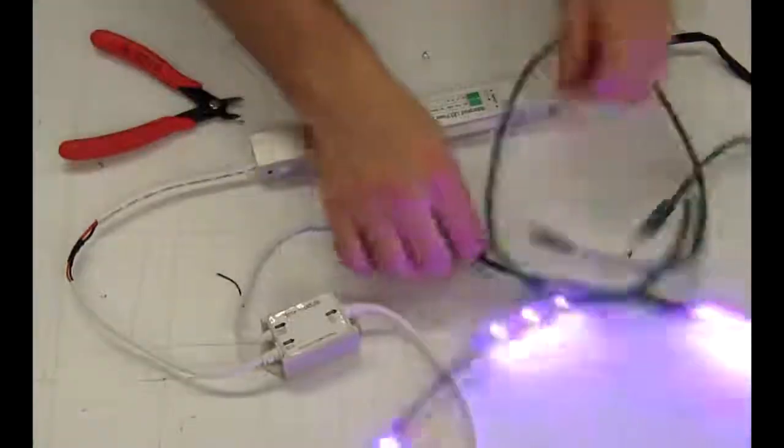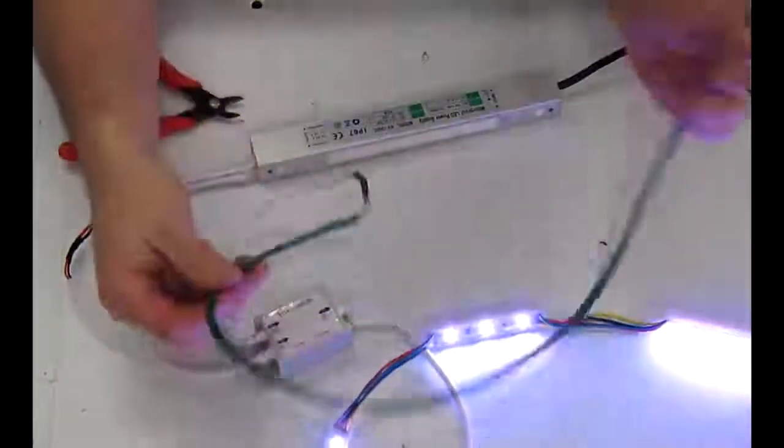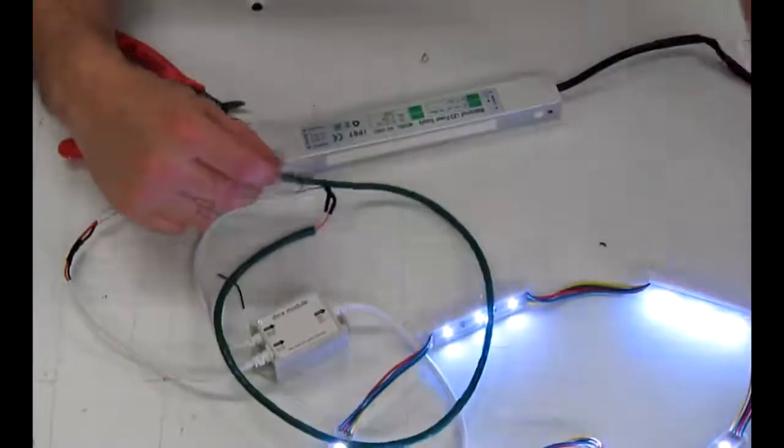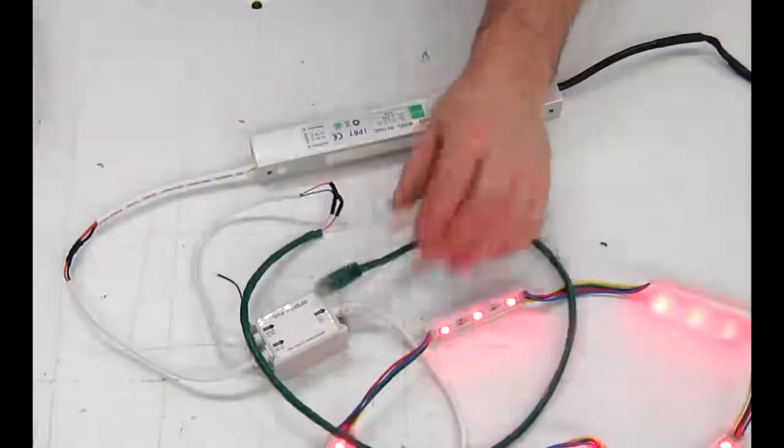We now have our Cat5 connection made to our entire test rig here. Now we want to go ahead and test it.